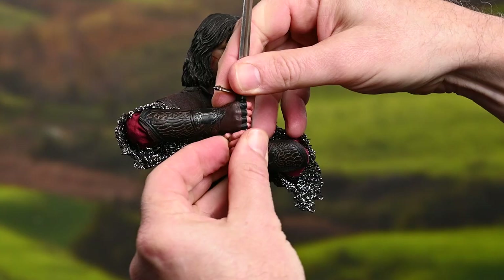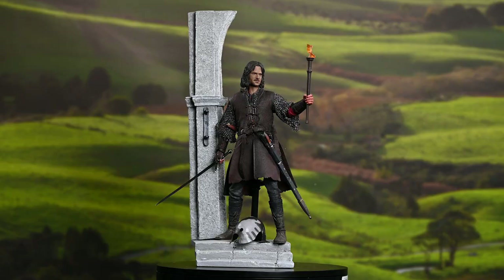Hey everyone, welcome back to How To Be A Poser. Today Rohan calls for aid and the Dunedain will answer with the Aragorn Battle at Helm's Deep sixth scale figure by Asmus exclusive edition. Let's get started.